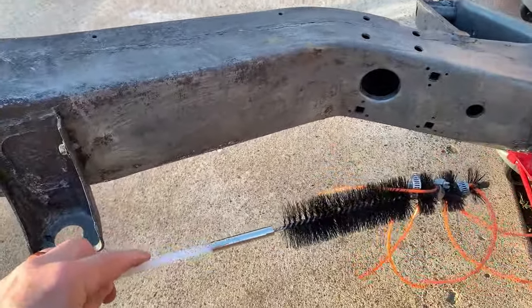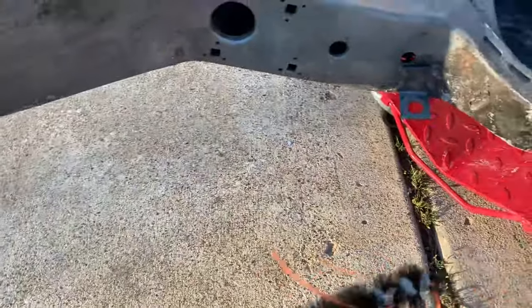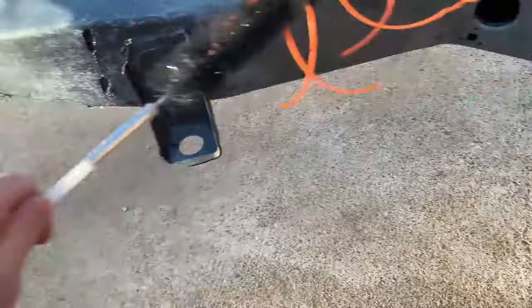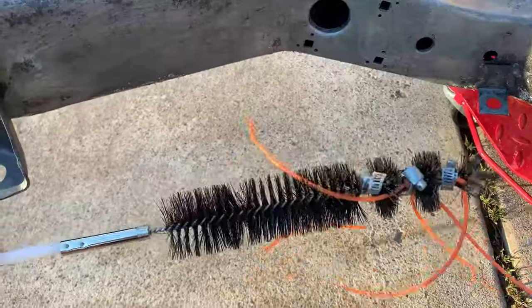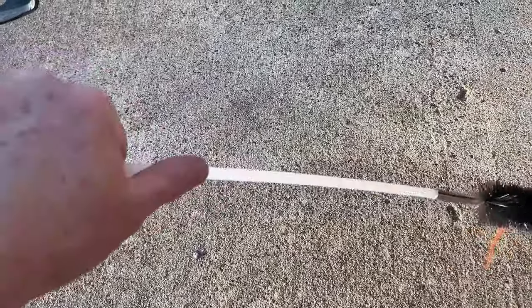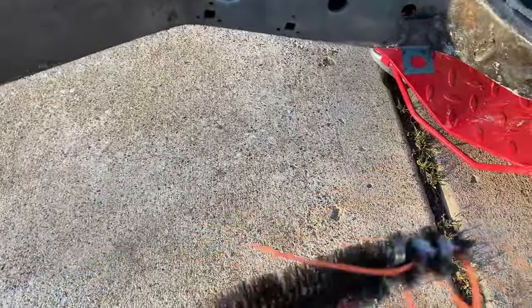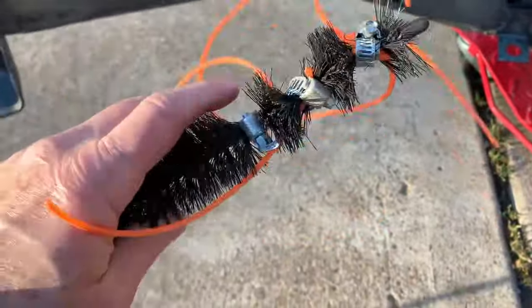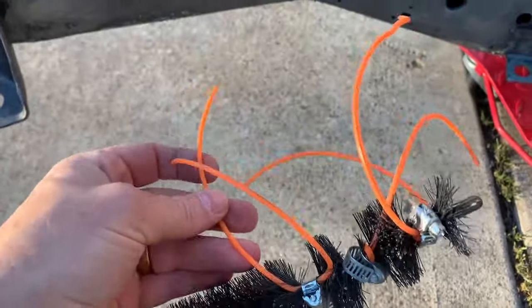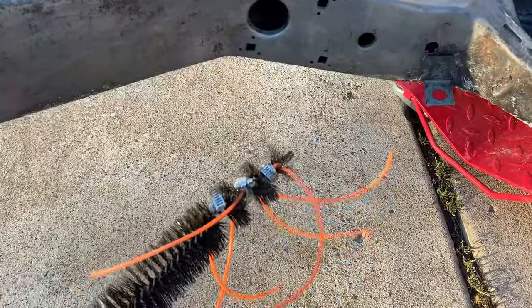I bought this dryer vent brush which came with a large brush that will fit into this hole but won't fit into these other holes. It also came with flexible but strong extensions to get through the frame. All I did was take some string trimmer string and clamped it to the brush with hose clamps, and that's what I'm using to clean out the inside of the frame.